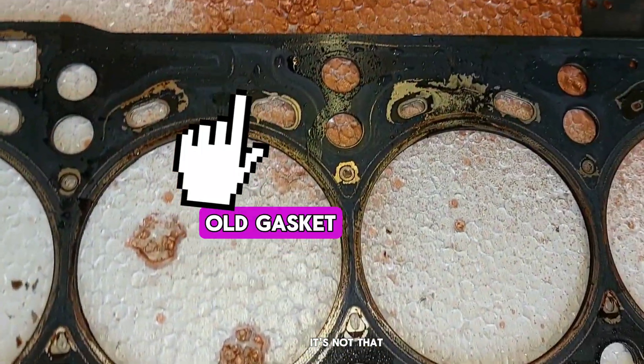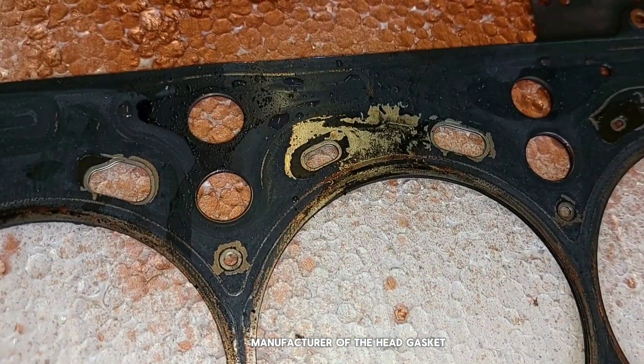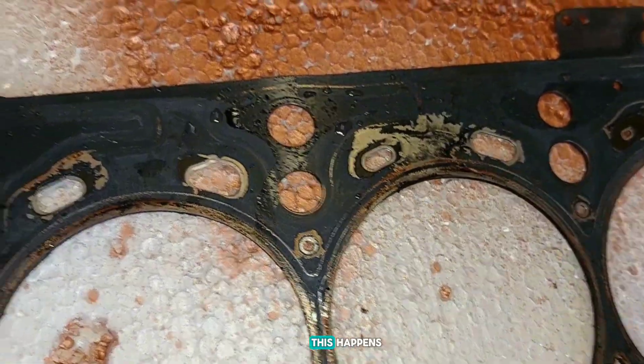It's not that I don't trust the manufacturer of the head gasket, but this happens. Also this sealant stays tacky for about a day.